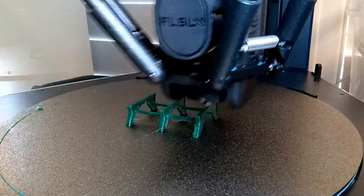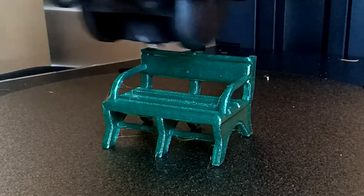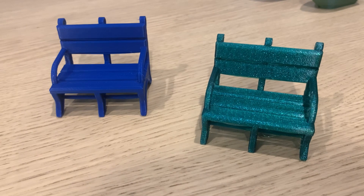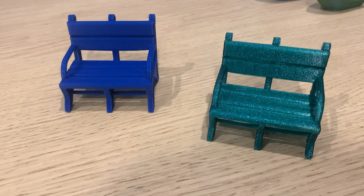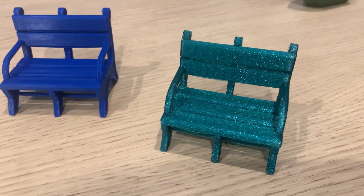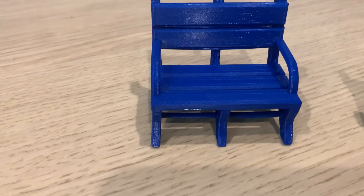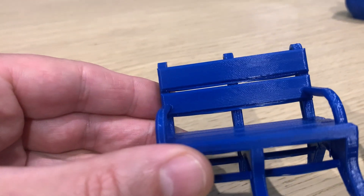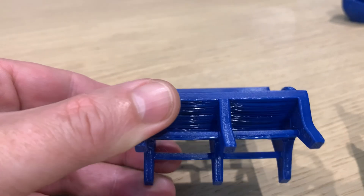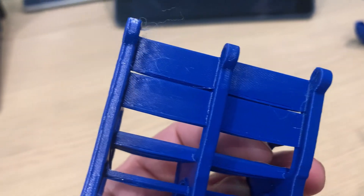With the controversy around benchies at the moment, I thought I'd try the Bodhi that's trending on Printables as a replacement, and it sliced and worked really well — 29 minutes for the high-speed filament version. The quality is pretty good. The longer bridges definitely have some droop to them, and I didn't see any noticeable difference between the high-speed filament and regular PLA. With the standard benchmark done, let's get printing.